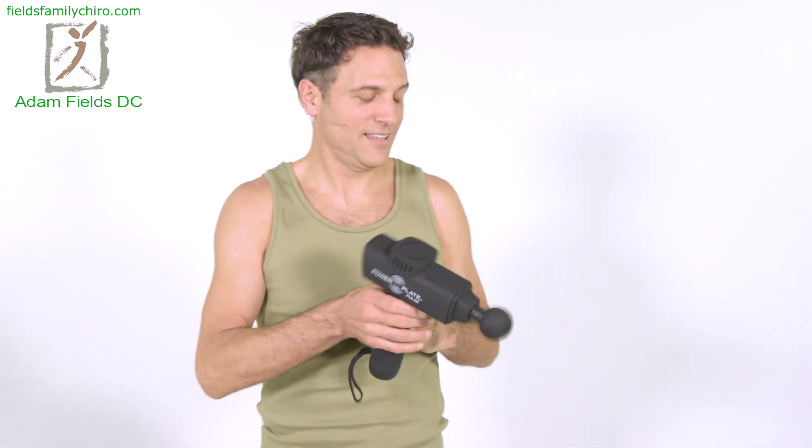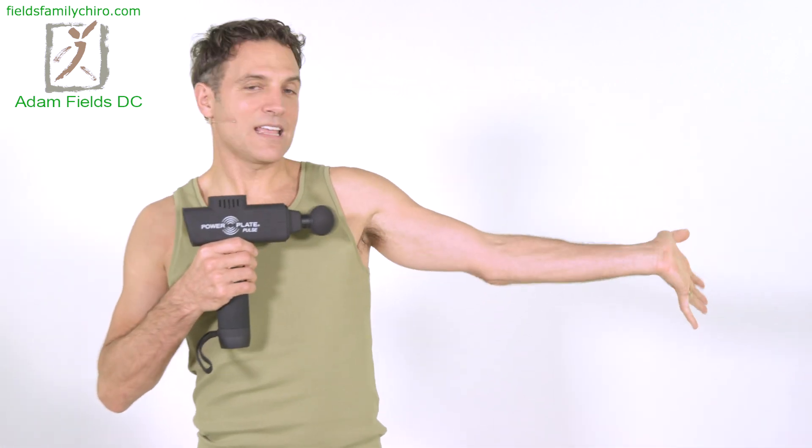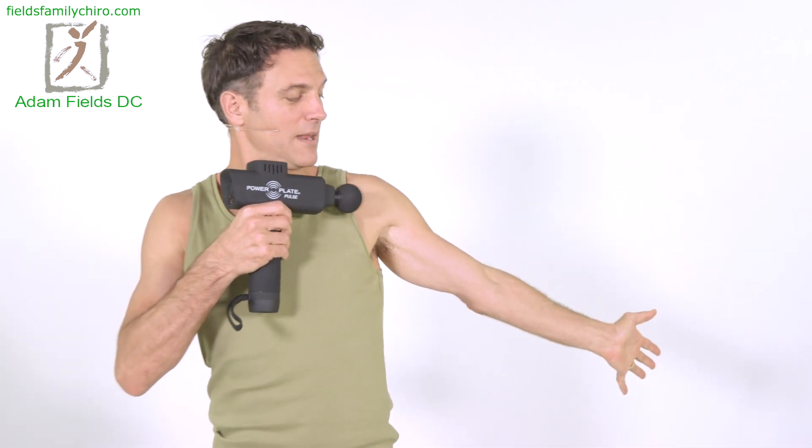Let's go ahead and do the other side. Extend that wrist, bring that hand back a little bit, and just pump that wrist. Just pump it. That feels nice — maybe it'll free it up. Let's do three more.